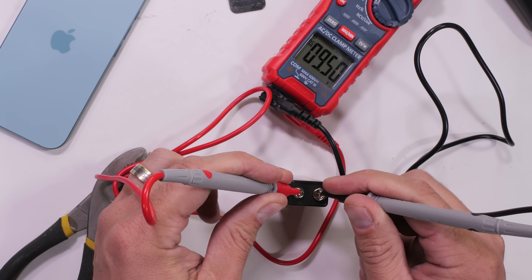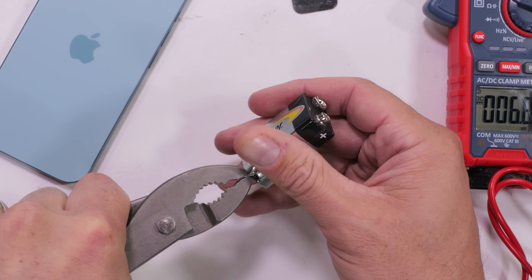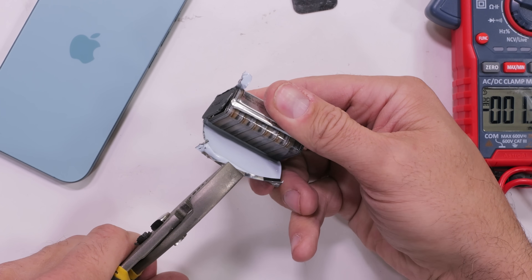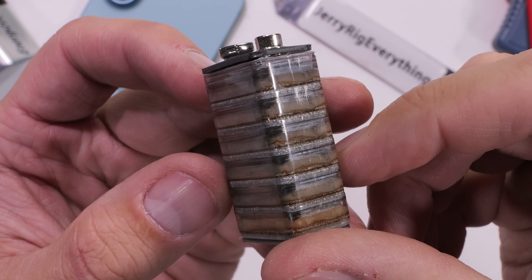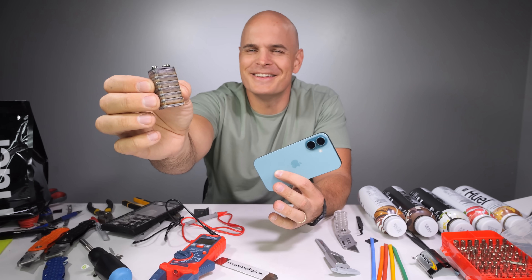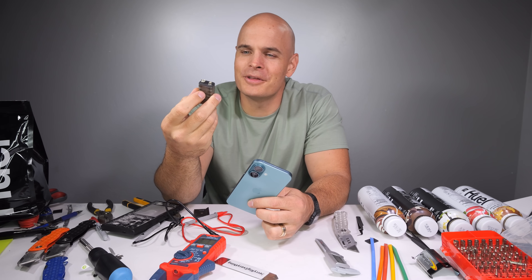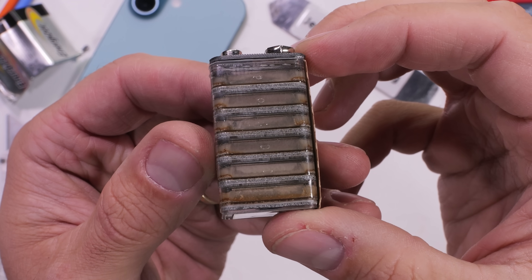Fun fact, and not many people know this: inside a 9 volt battery isn't just a singular coil like you might think, but actually six individual stacked battery cells all wired together to make that 9 volts. Tearing down a 9 volt battery isn't necessary for the iPhone battery removal process — I just like seeing how things are made and where energy comes from.